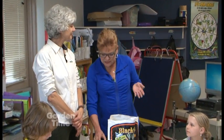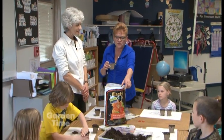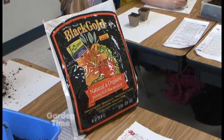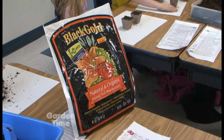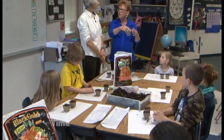Today we're going to be planting sweet pea seeds in little peat pots. What we've done is provided Black Gold Natural Organic for them to plant in. They're going to be planting a sweet pea in these peat pots, and they'll be able to go home, water them, see them grow, and then take the peat pot and actually plant it right in the ground.